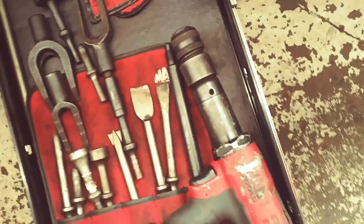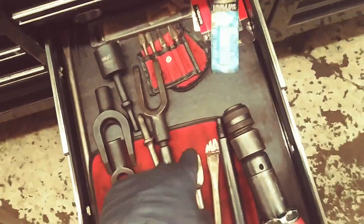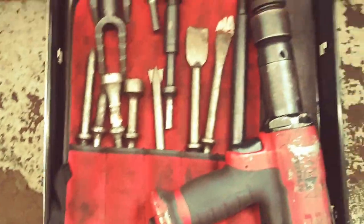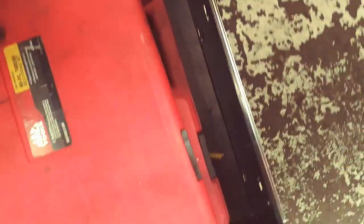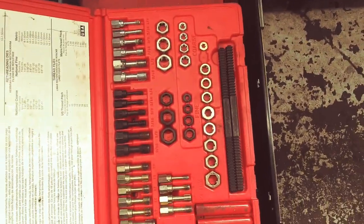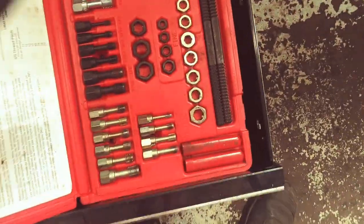This would be my air hammer drawer. These go with my air dremel, but the rest of it is all air hammer. These I have to show — it's just a fantastic set. If you screw up a bolt or a nut, get this set. It has saved my shop thousands.